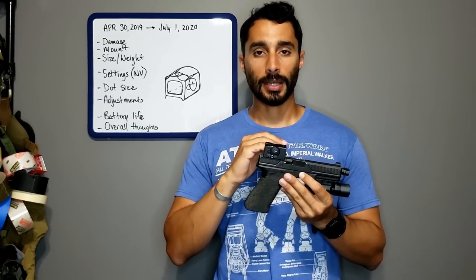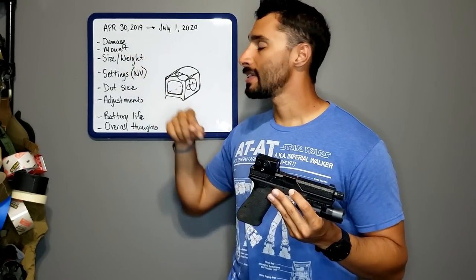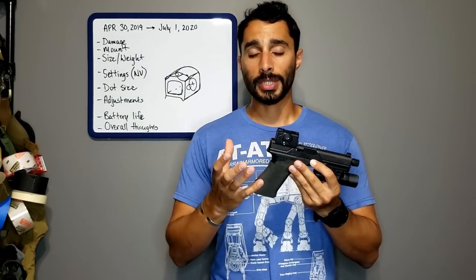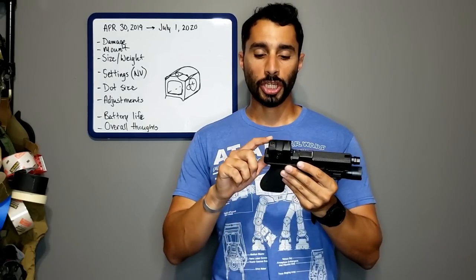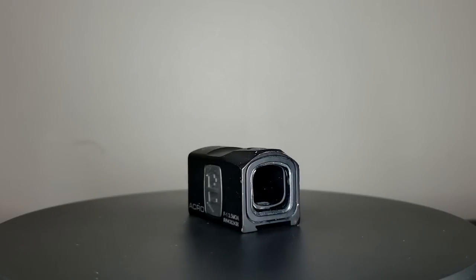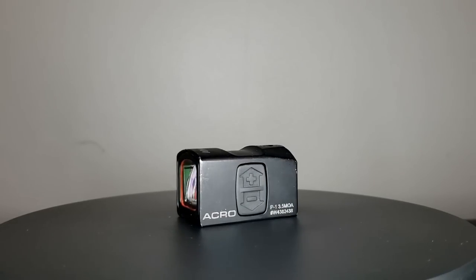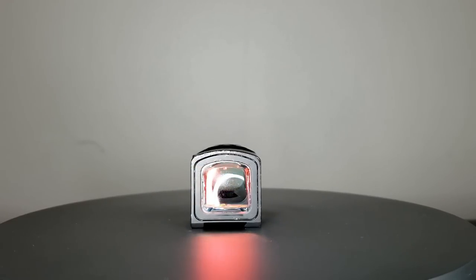Let's start with damage — what kind of damage has happened to my Acro over the last year. Really, there's not a lot: mostly cosmetic scratches, dents here and there, little chips. Nothing too serious around the entire unit. I haven't broken any lenses, but I also haven't been super abusive — just normal use of an optic-based gun.